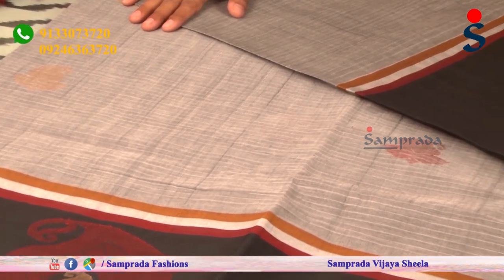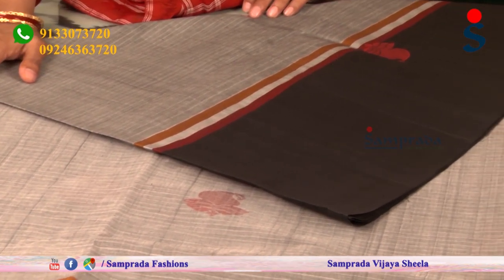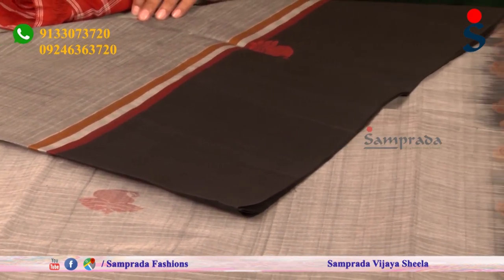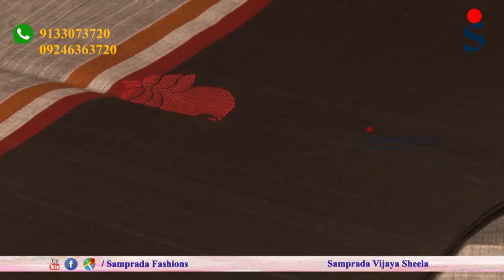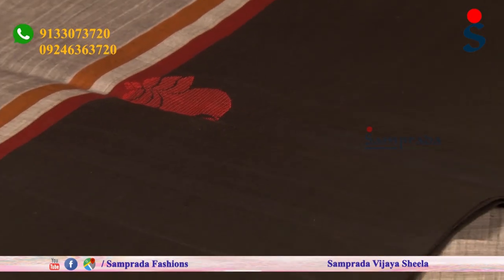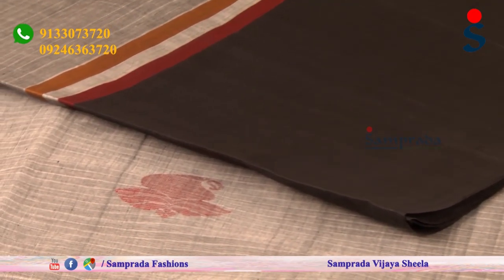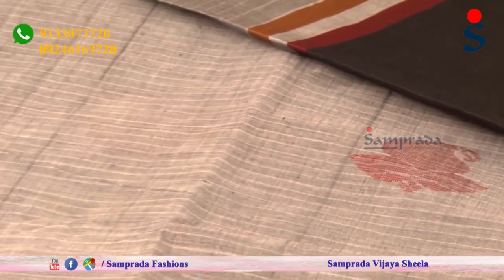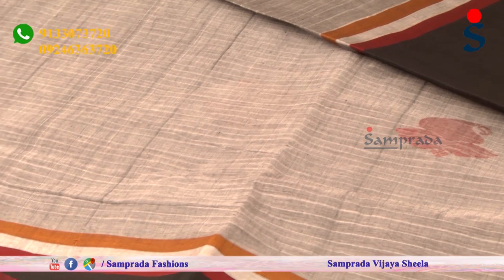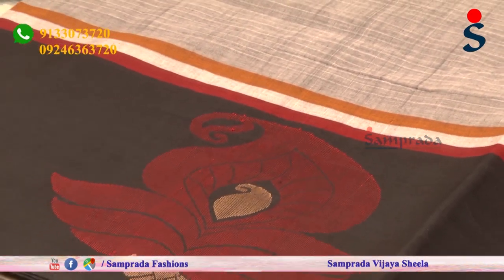The first saree is grey and an official color combination. We have made this saree with black. At the corporate level, this color combination is very much in demand. Bright color combinations as well as subtle color combinations are used, along with saree weaving. The saree is perfect.